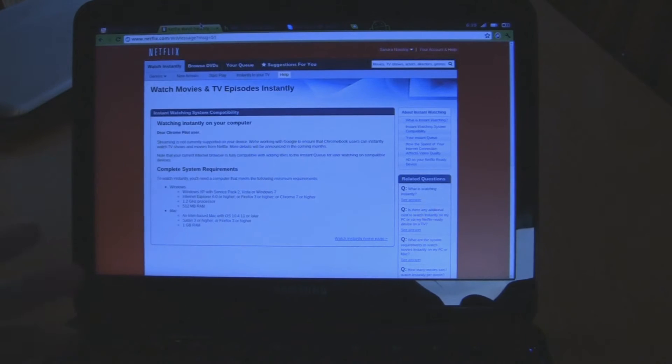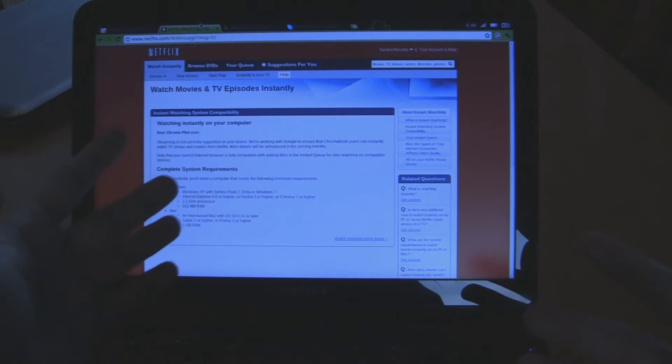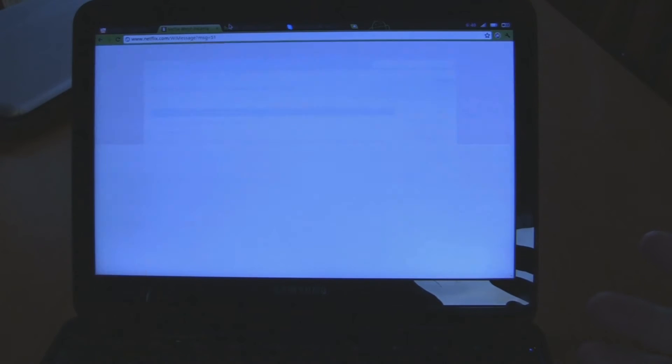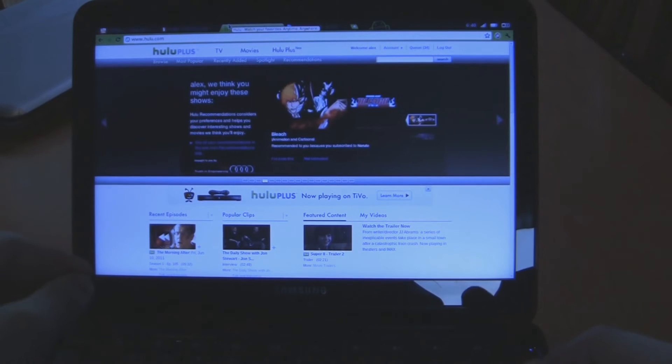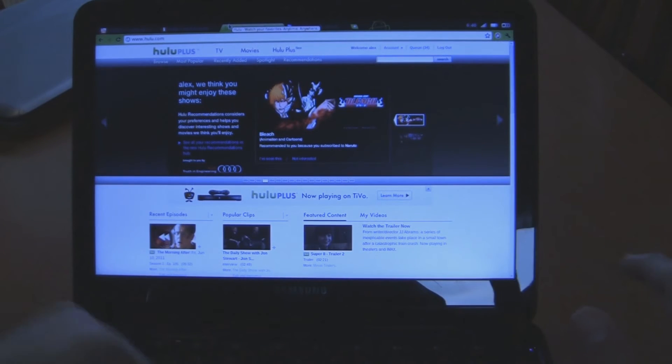Netflix does not currently support Chromebooks, but based on what they're saying, they hope to have some sort of player in the next couple months. Hopefully that means we'll be able to watch Netflix on this by the end of summer — maybe Halloween or November, sometime later this year. Hulu looks great: it plays, it works, it plays HD, no real lag, just a little bit of buffering. Looks good.